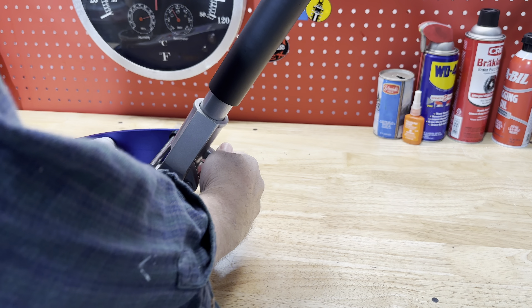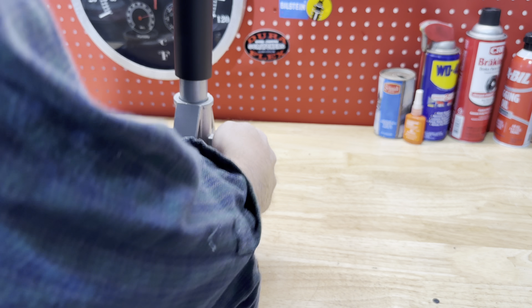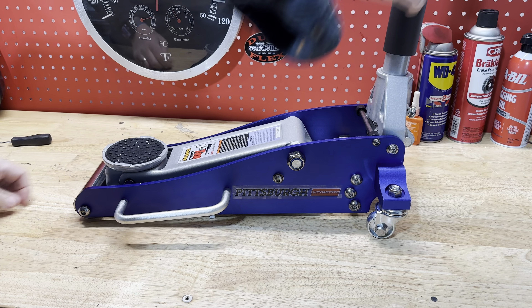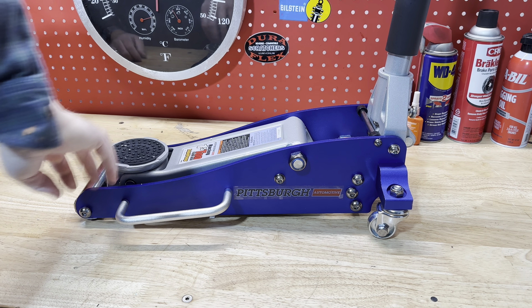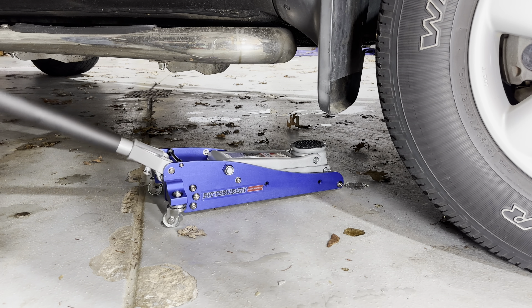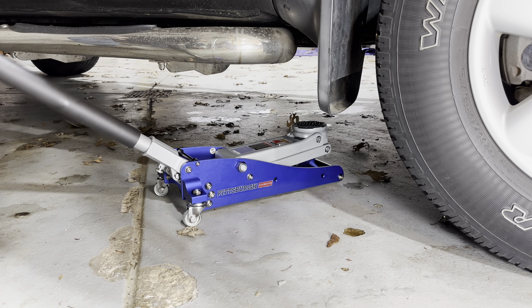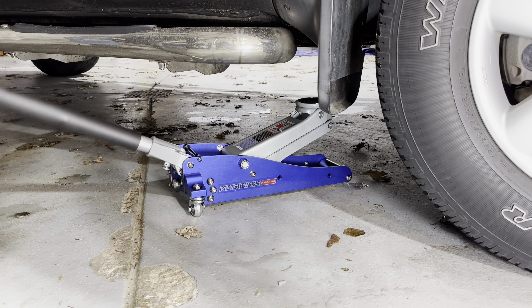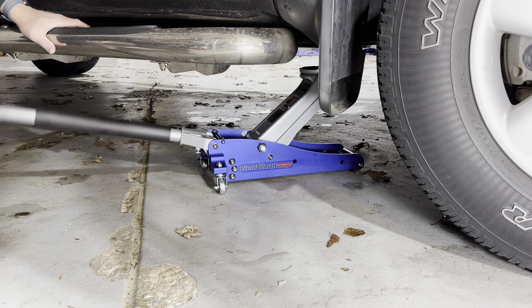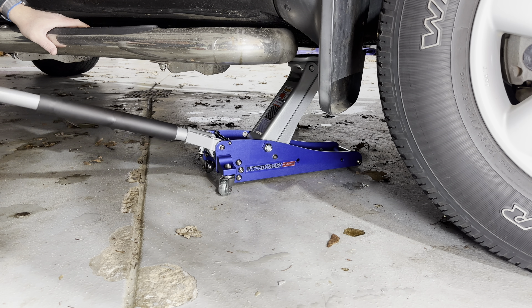Make sure you save that retainer piece for future storage to hold the handle down. The jack handle tightens up with a set screw and that's pretty much it — you're ready to go. So let's throw this thing under the truck and see what it can do. We're going to slide this under the front of this Nissan Titan, which is the tow vehicle I use for my sleds and snowmobile trailer.